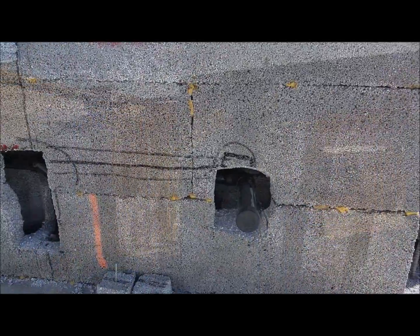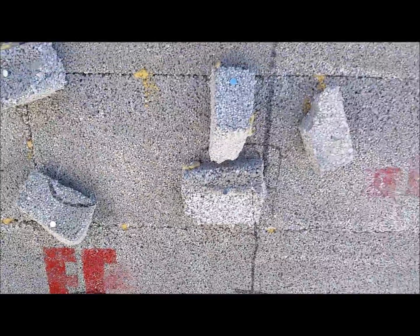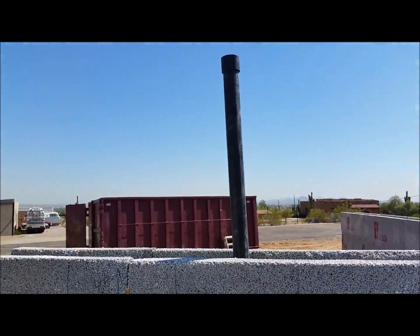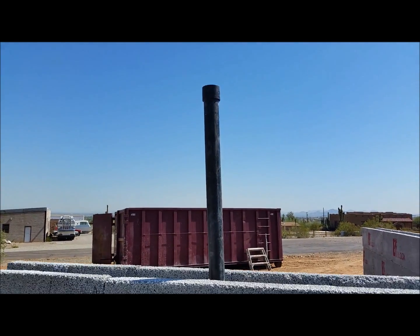The access holes were cut for the plumber so he could get his dirty arms in for the lavatory or vanity. Here's the vent pipe stubbed up with a coupler on it — that way as we run our block up we can extend that vent up.